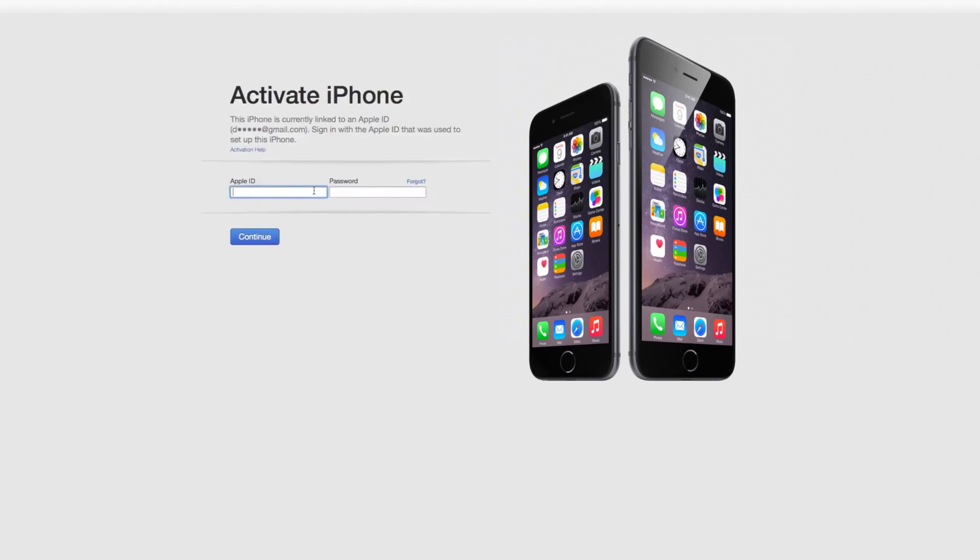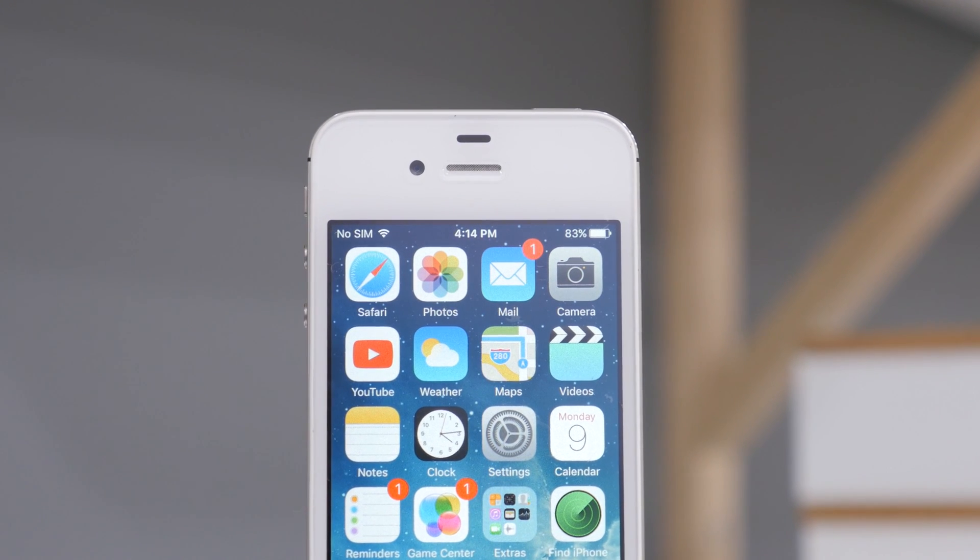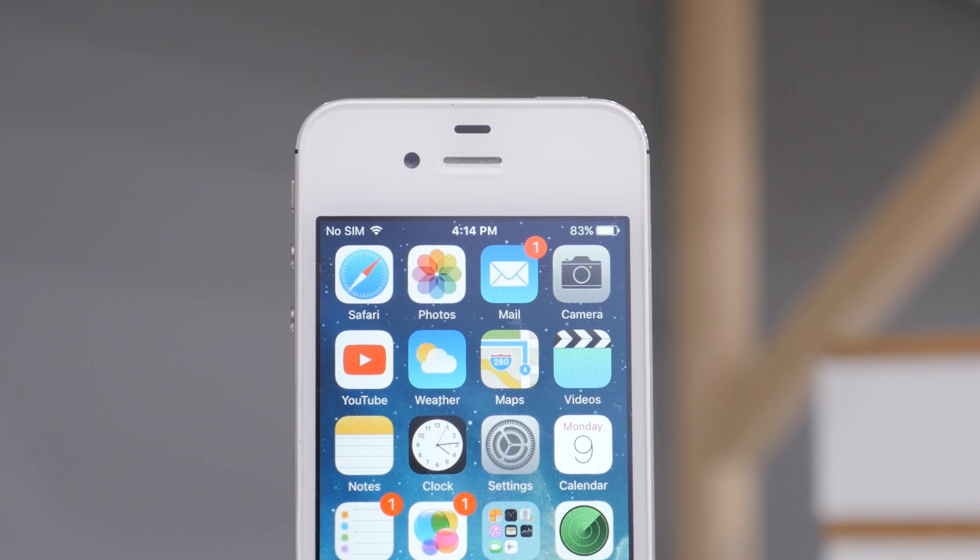Now plug your iPhone into iTunes and it should ask you to activate your device by signing into your Apple ID. Your device should now be unlocked and ready to use with any other GSM carrier in the world.